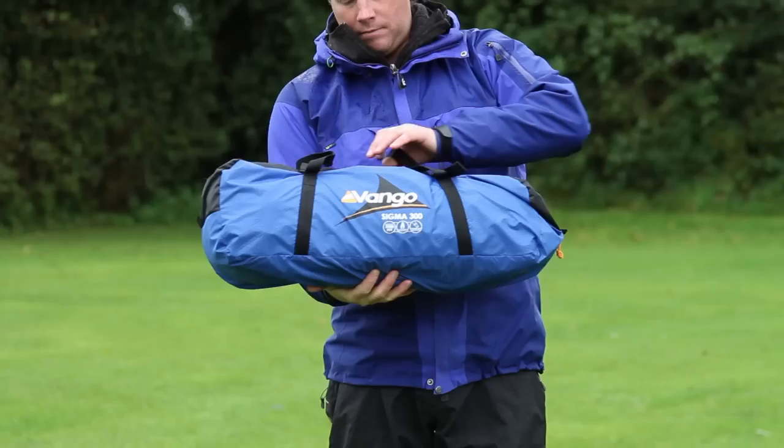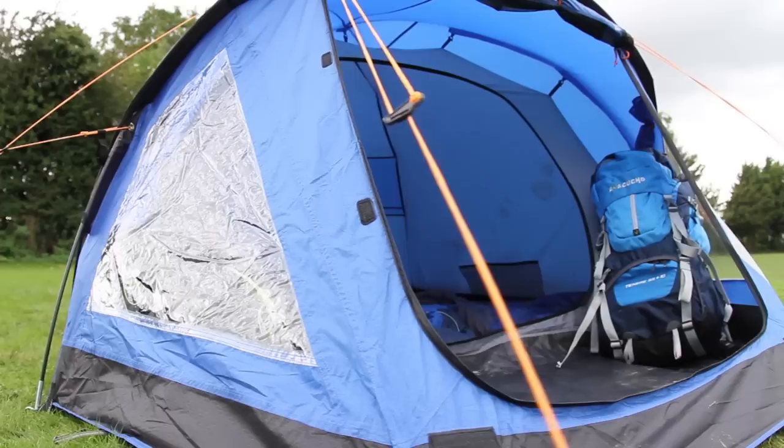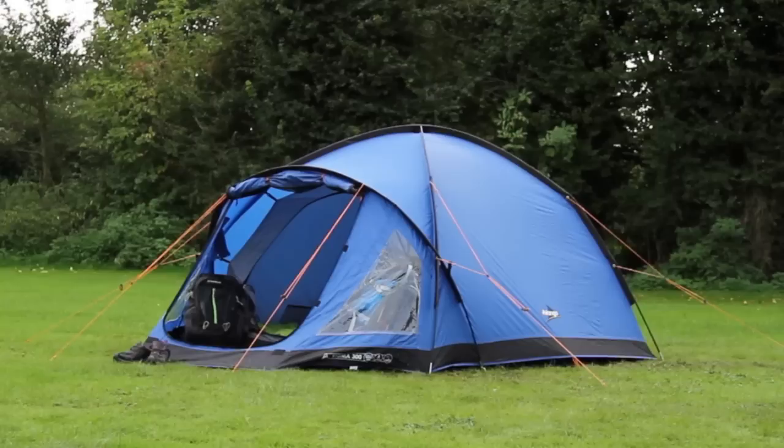The Sigma 300 is a great choice if you need a tent that is sturdy and reliable for the variable British weather. It is a simple, effective and affordable tent that will be perfect for your camping adventures.